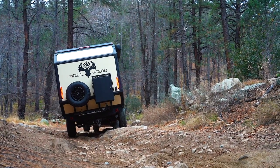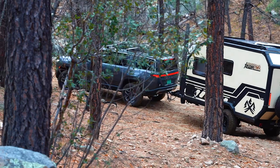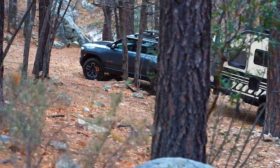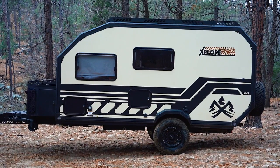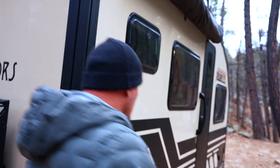Why not just carry your camping gear in your vehicle alone? That's why we're so interested in testing this unit. It's designed for off-road use and long-term overland use, has lots of water capacity on board, and all of the comfort features we really need to spend weeks in the backcountry.